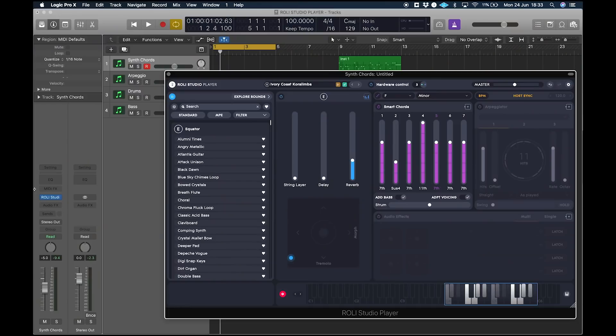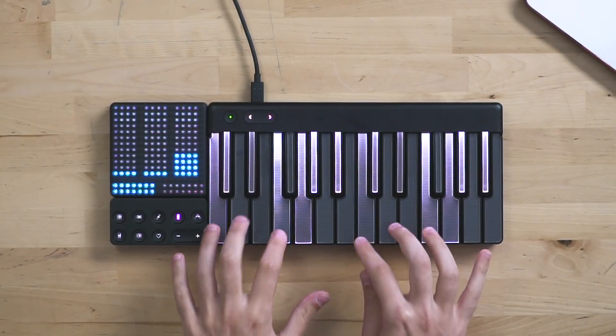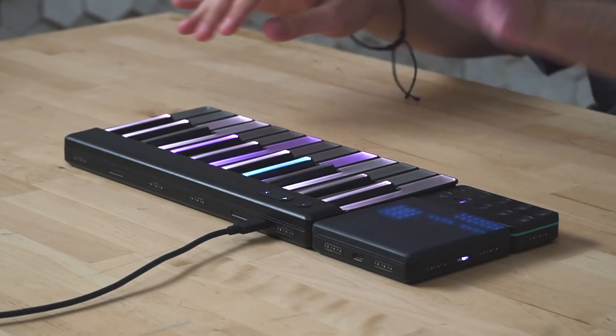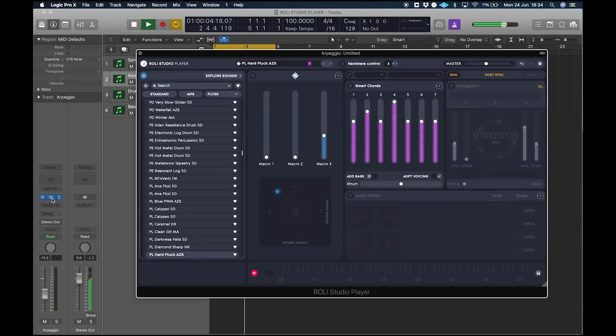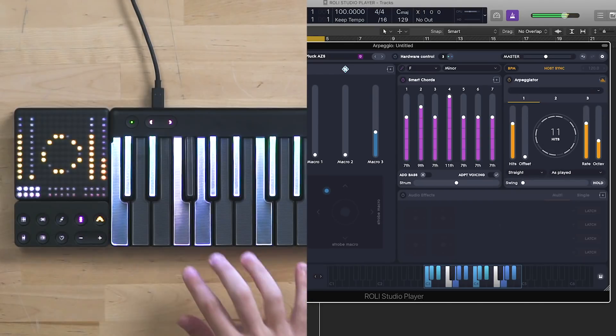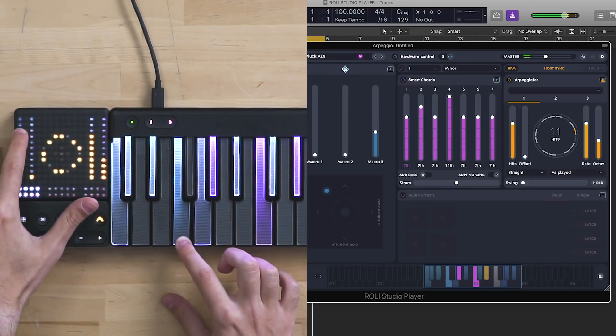Now let's build a track. Chords are ready. Let's add an arpeggio — we can easily turn it on from the Light Block. We are ready to go. What's cool about it is that we can actually play with the arpeggiator while we are performing, like this.